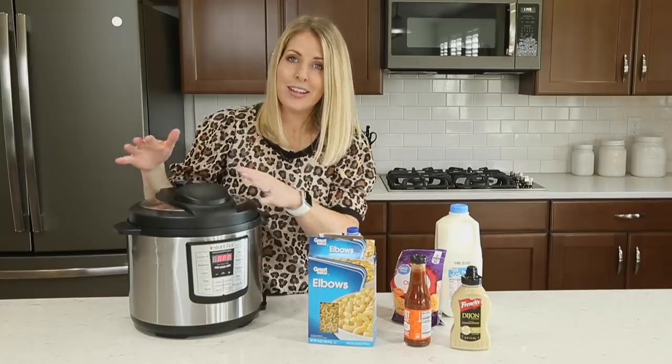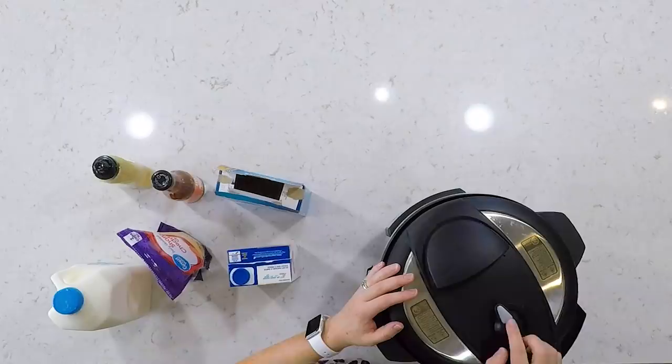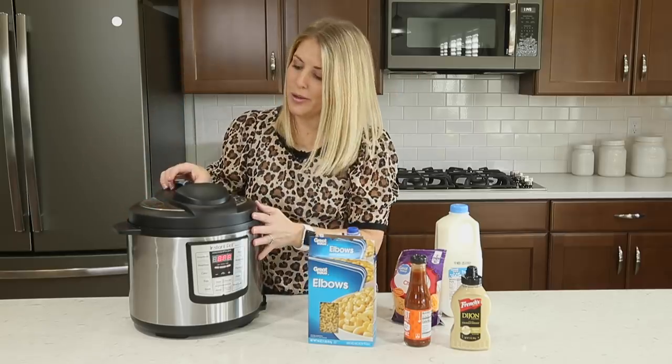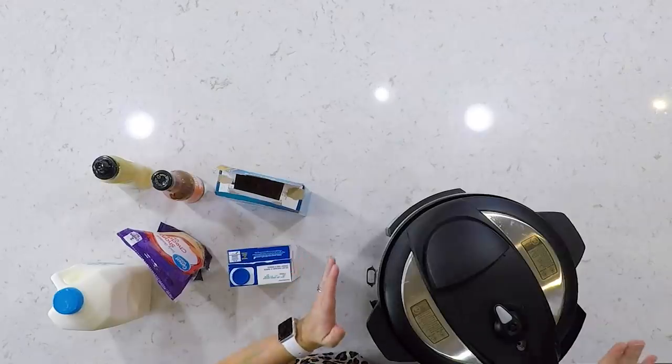In order to pressurize any of your food, you wanna make sure that this little knob is turned to sealing. If this knob is on sealing, that means it will pressurize. If it's on venting, all the pressure will come out of your Instant Pot. So as you're cooking — sealing, not venting.